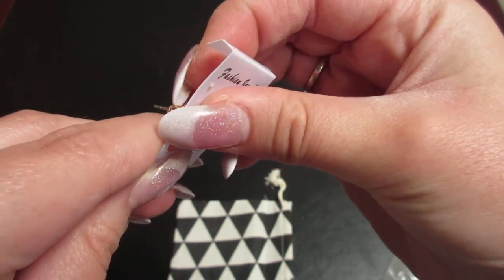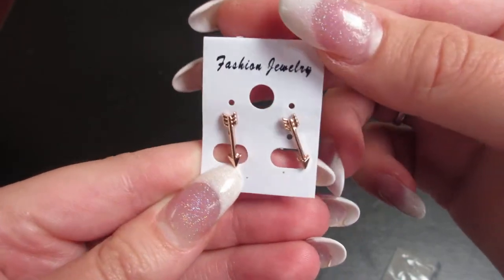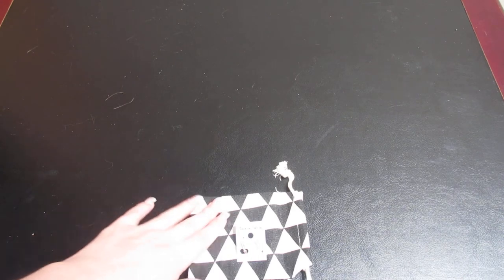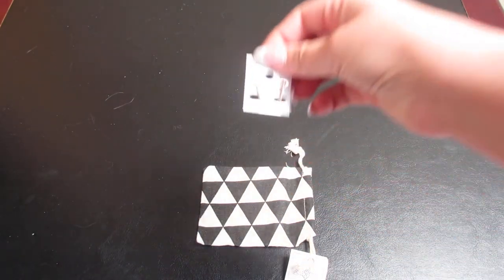I will definitely wear these around today and see what other people have to say about them. If you are new here, please hit that subscribe button and that like button, and as always you can comment down below. We'll see what we can get into next time — bye bye!